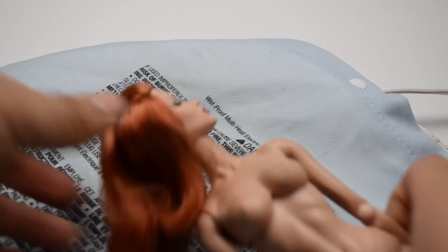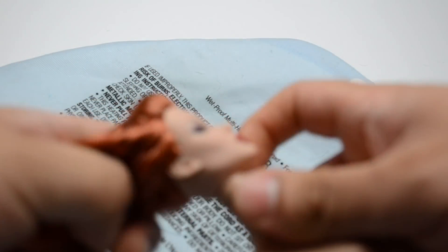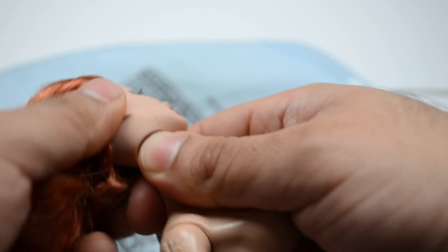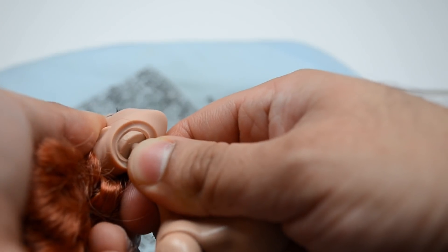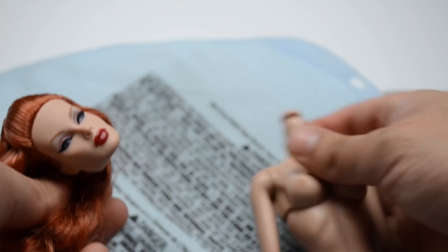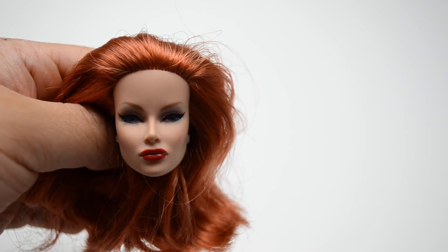After your doll's head is soft, just kind of feel it and see how soft it is now. It's pretty soft. Hold that neck really tight — hold it super tight — and you can go ahead and pop the head right off. Maybe the head wasn't so soft when I took it off this time, but it came off. That's all that matters, right? Just make sure you're gentle with it.